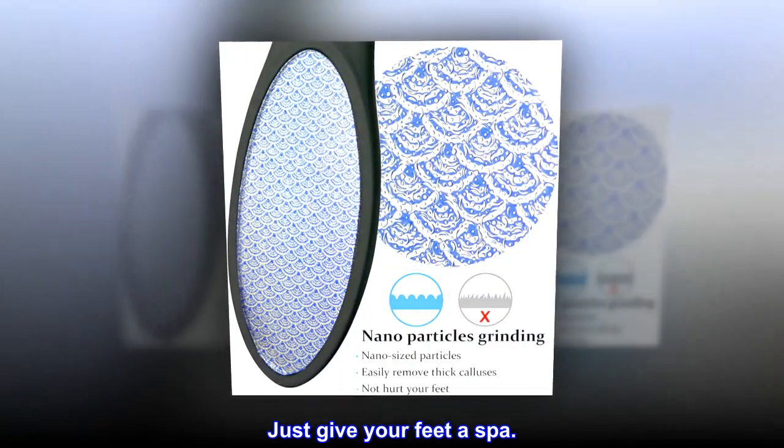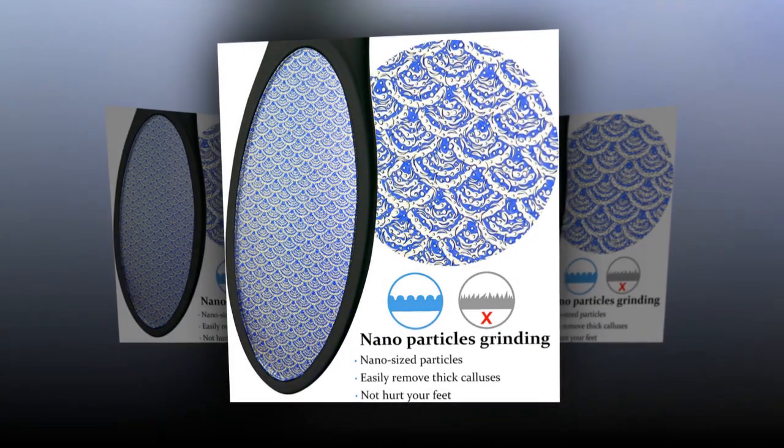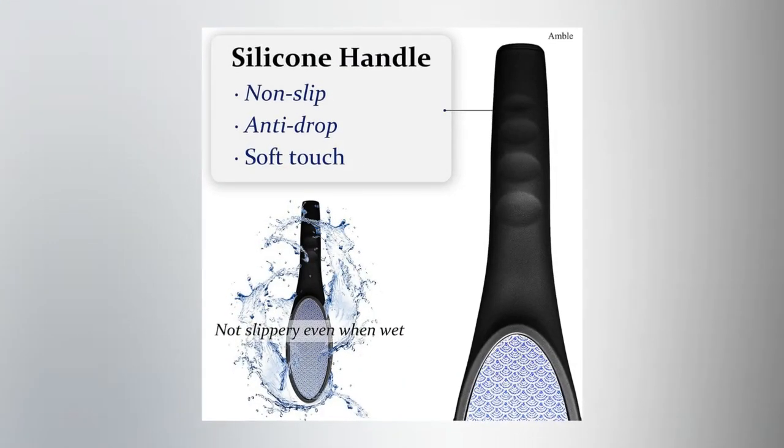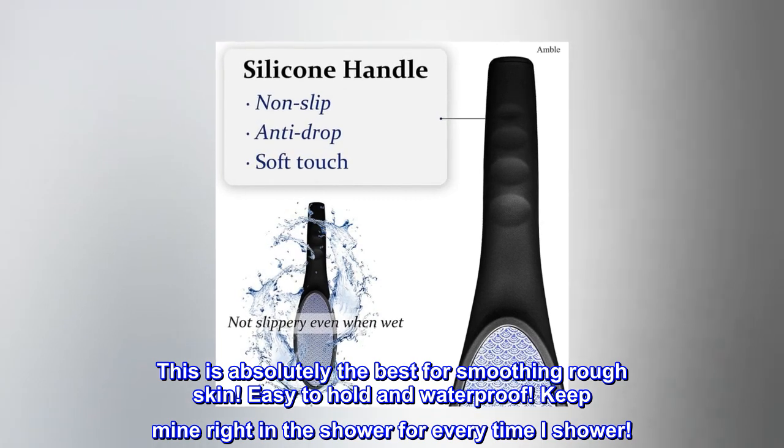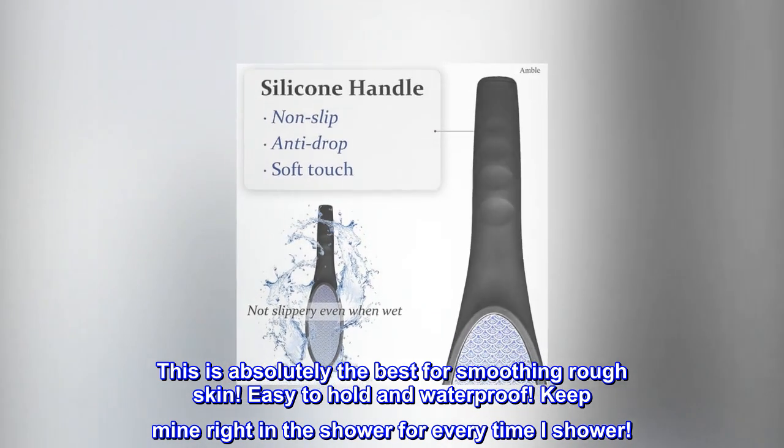Just give your feet a spa. Top reviews from the United States — the best ever. This is absolutely the best for smoothing rough skin. Easy to hold and waterproof. Keep mine right in the shower for every time I shower.